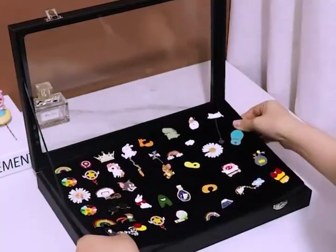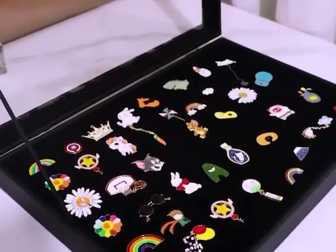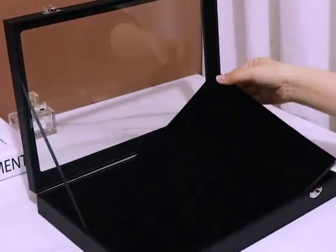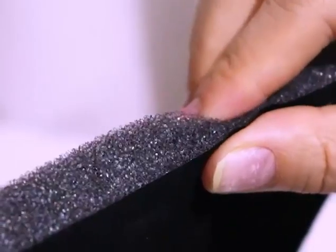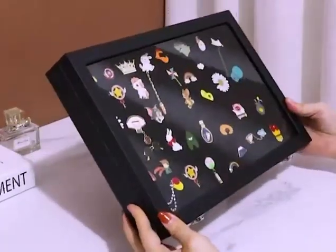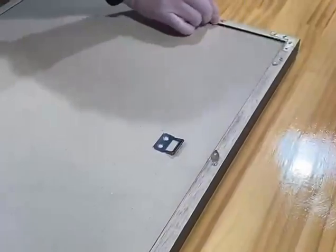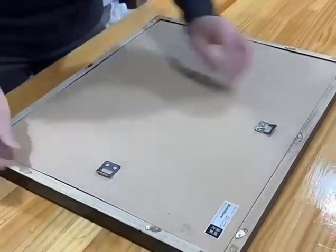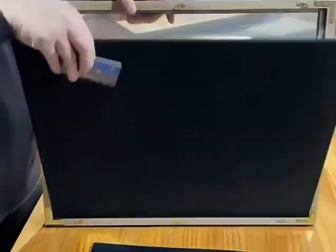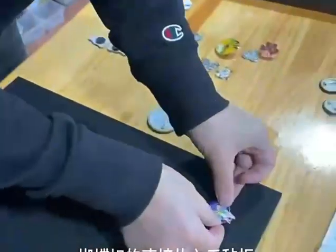The fourth is shadow box. If you're worried about dust accumulating on the pins, then the shadow box is your first choice. It's a good way to store and display pins. It's a wooden box with an acrylic lid — not a glass lid. Compared to glass, acrylic is lighter, similar to a photo frame. You can put your favorite and valuable pins inside, such as Disney pins or Universal pins. The shadow box can be hung on the wall, and you only need to open the lid to pin or remove pins without having to take the shadow box down.